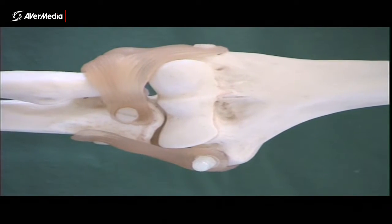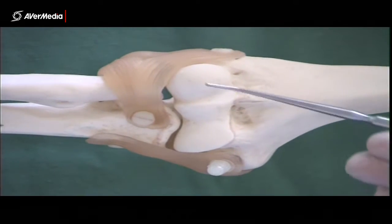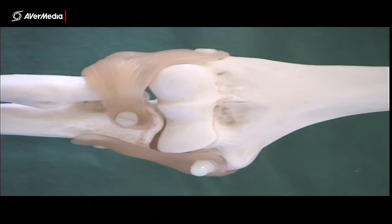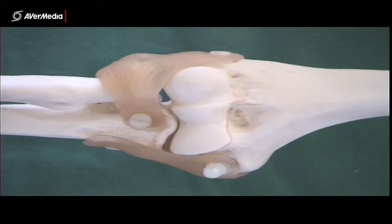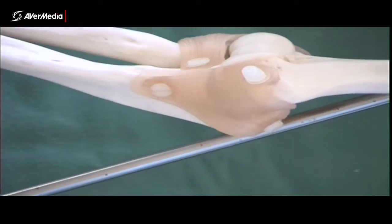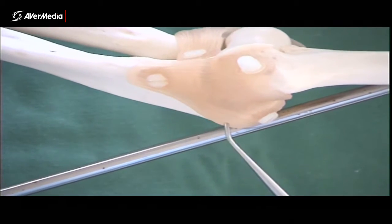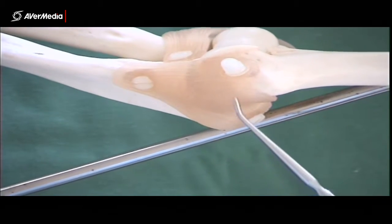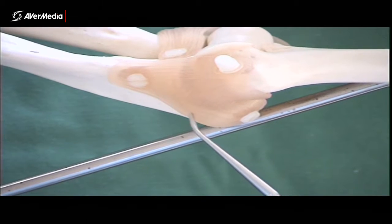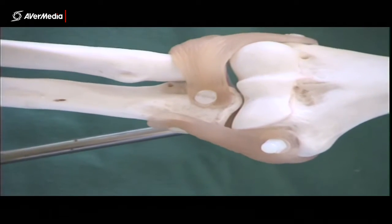Looking at an elbow joint — here we've got an anterior view of a right elbow, or an elbow model. We can see the capitulum and trochlea here. In terms of ligaments, on the medial side we have the ulnar collateral ligament. That's a big, strong ligament with three bands, but the only structure on your list is the ulnar collateral ligament. So if that's pinned anywhere, that's all you need to know — it's just the ulnar collateral ligament.